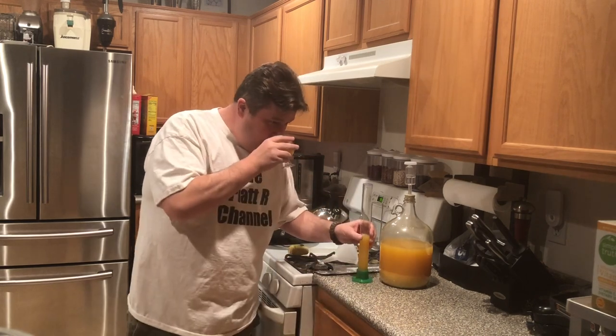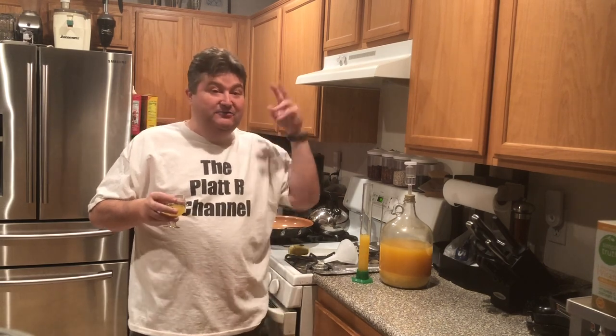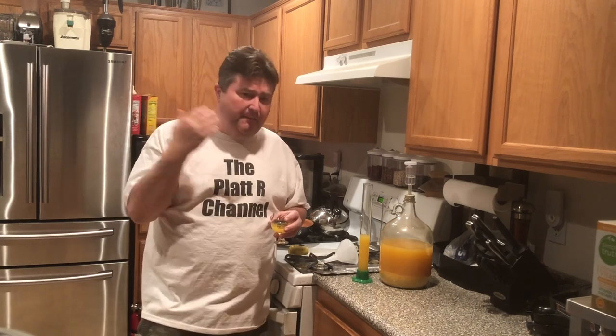You can smell the yeast, but we'll fight through it. You know what, that ain't bad — for just being store-bought orange juice, throwing in a cup of sugar, using quote-unquote reused yeast, that works. I could drink that. I'd probably throw it over some ice since it's been at room temperature, but yeah, that's not bad.